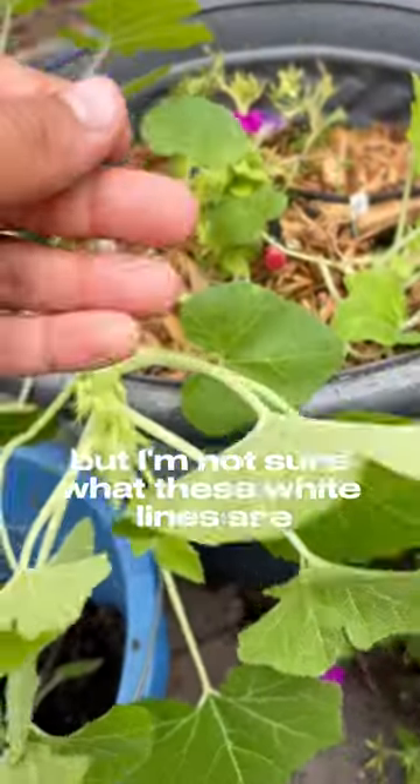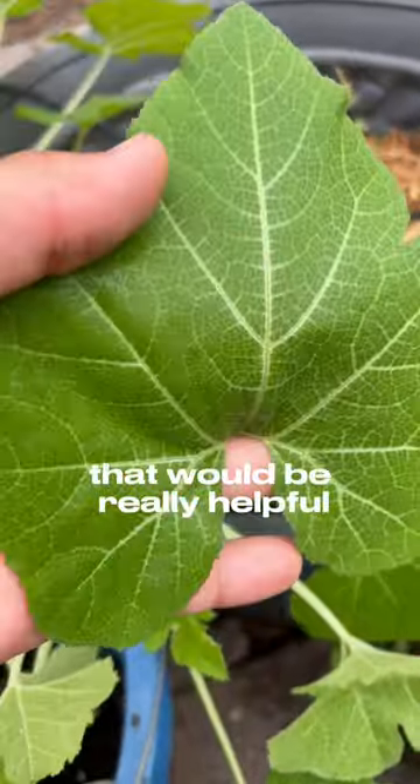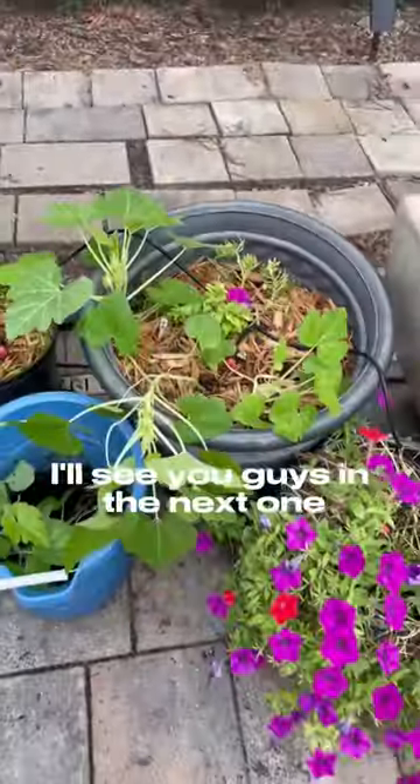I'm not sure what these white lines are, so if you guys could tell me in the comments down below what they are, that would be really helpful. And that's it for this video — I'll see you guys in the next one.